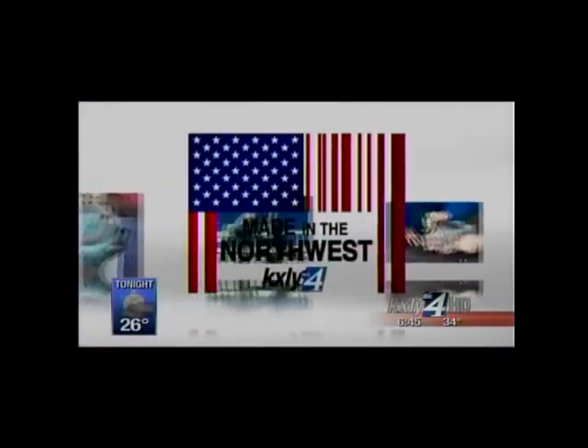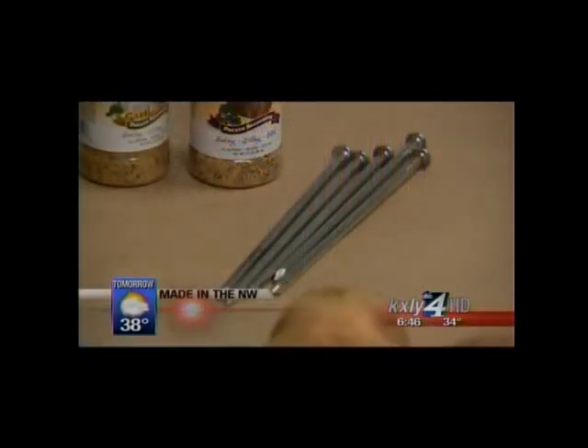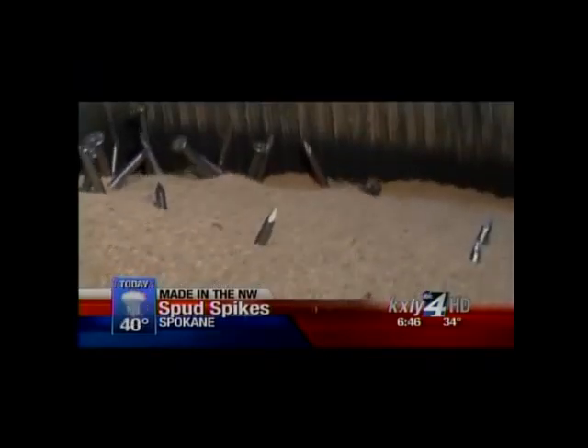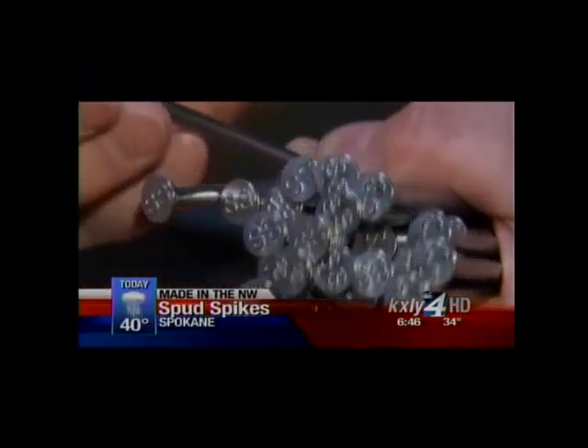Former Spokane contractor Leon Frechette has made that his mission. He and his wife are the creators of the Spud Spike, a major Northwest product they started working on in 2003. The Spud Spike is a 6-inch stainless steel nail that Frechette puts through a 3-step deburring process using ceramics and even corncob to create what he believes is the perfect tool for baking better potatoes.